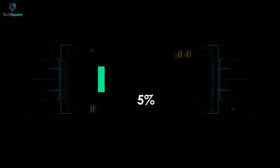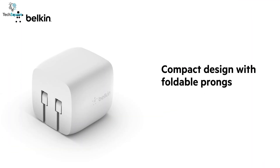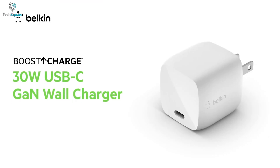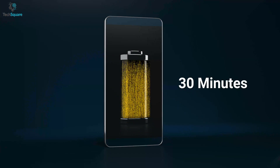Get next-level charging with advanced GAN technology. The Belkin USB PD charger is lightweight and compact enough to be a perfect companion for travel. This charger comes with a 30W output which provides fast charging for your devices. It can juice up a MacBook Air from 0 to 50% in just 70 minutes, or an iPhone in just 30 minutes.